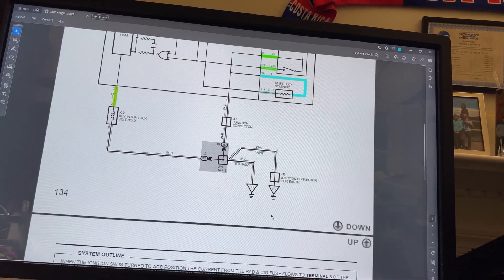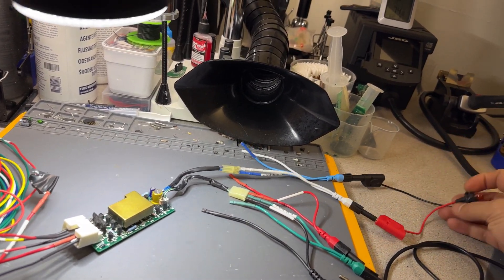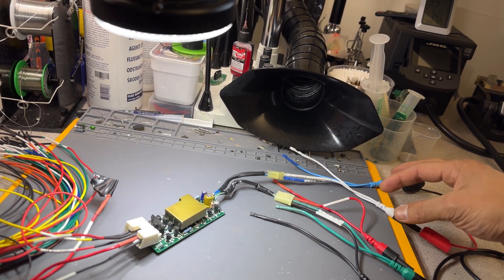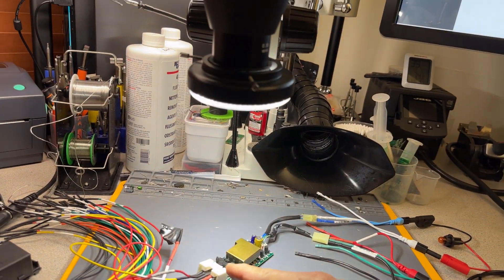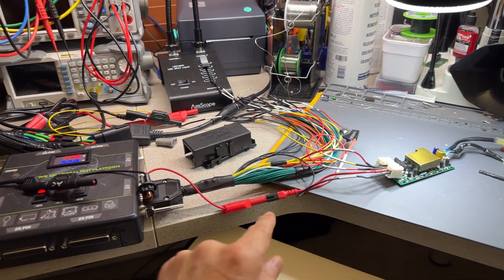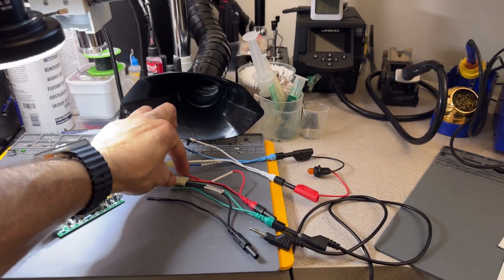This little module is going to energize a solenoid. I have it here using a test light to substitute the value of this module — it provides power and ground introduced into these two wires for that solenoid, and also has another solenoid on pin two for the key interlock. I have another test light in there where I'm providing ground myself, and then the module provides the power when the time comes, based on the position of the gear selector switch.